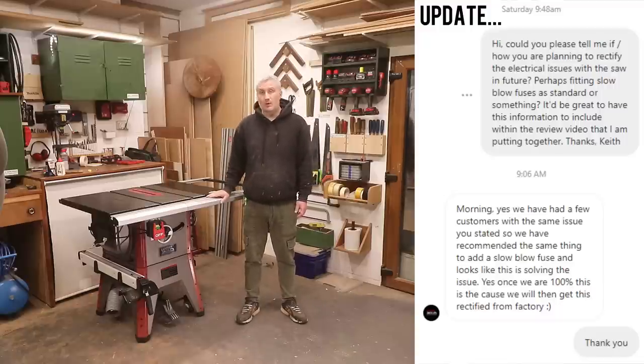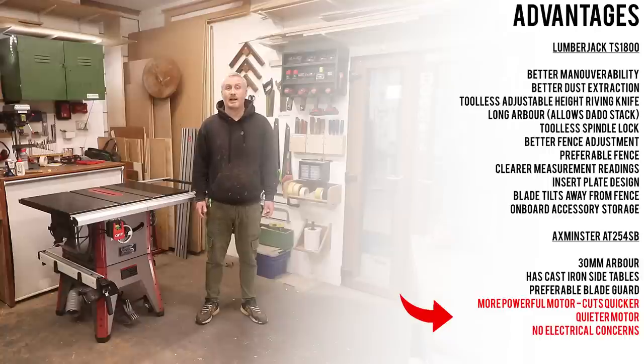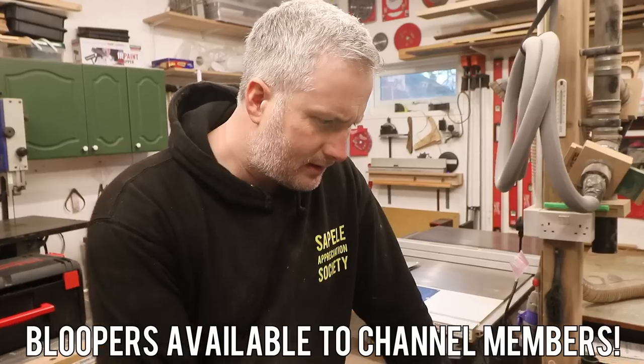I really like this table saw for all the reasons mentioned throughout this video, but when I factor in the additional advantages of the Axminster — its more powerful and quieter motor — I'm left with a really difficult decision about which saw to keep going forward. I obviously don't have space for both and I genuinely have not been able to decide yet, so I'd be keen to hear any thoughts and suggestions. Thanks to Stuart from ProperDIY for his cameo and camera work, Sean in the Shed for his help and advice, and Lumberjack for sending the saw out to review.